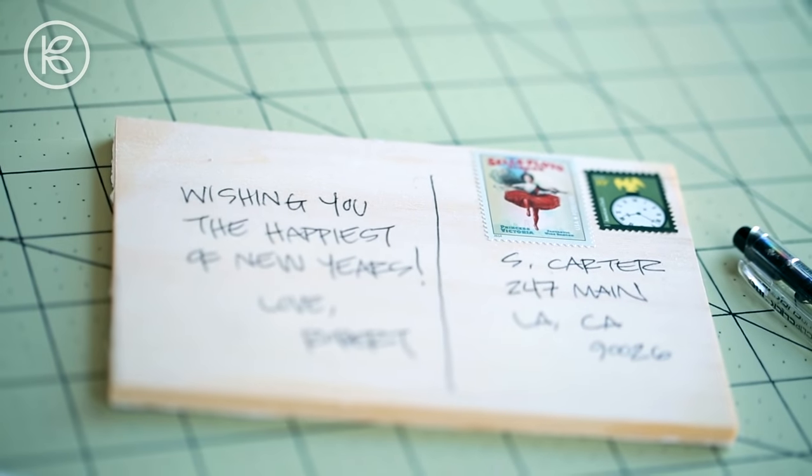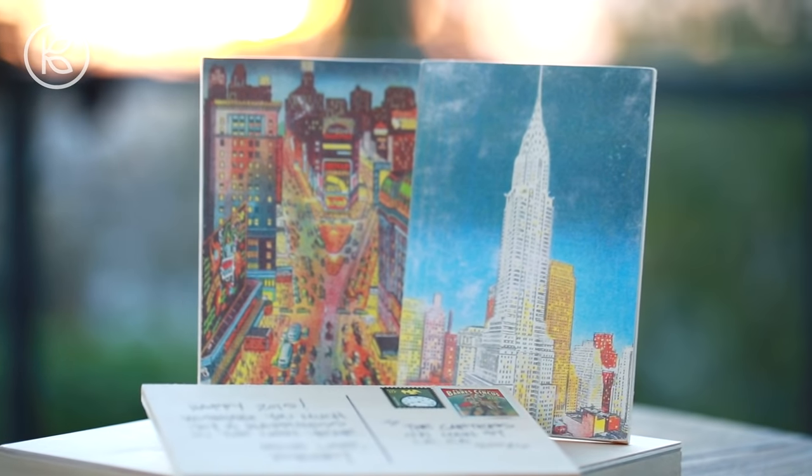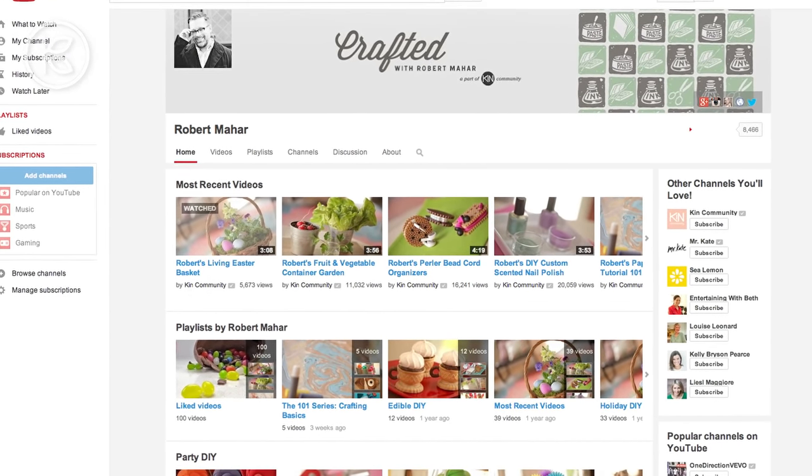I do hope you'll give this project a try. I can guarantee the recipients are going to love them and they're going to end up displayed on their desks, their bookshelves, or even their walls. If you haven't done so already, I want to invite you to subscribe to my channel by following the link in the video description below for more great DIYs. Thank you so much for watching, and please join me again next time.